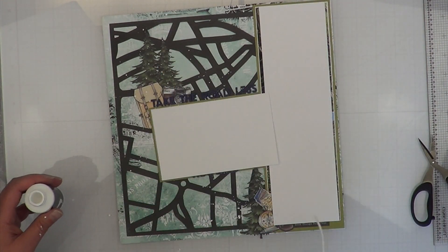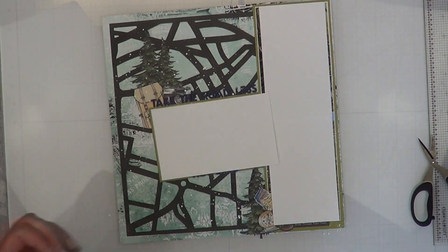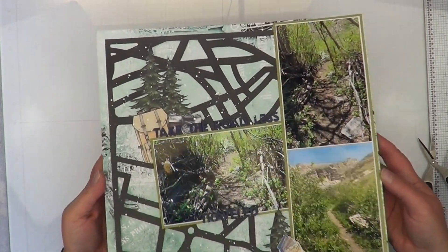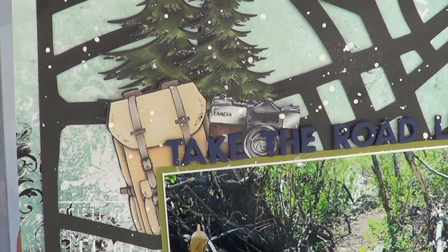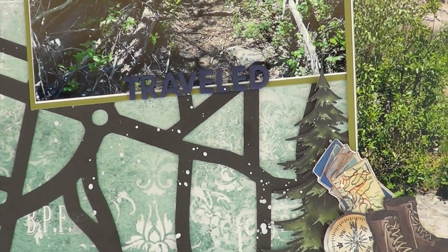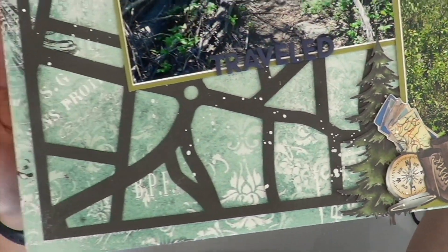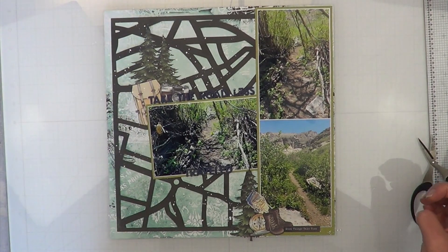The last thing I'm going to do is add a little bit of white splatter, because I thought it would look really good with the splatters on top of the black maps, making it look kind of distressed. I absolutely love it — it's not supposed to look like snow though, so I hope it doesn't look like snow. It says 'good things take time.'